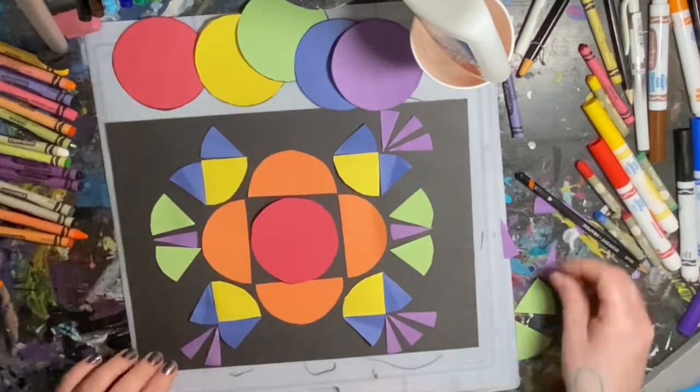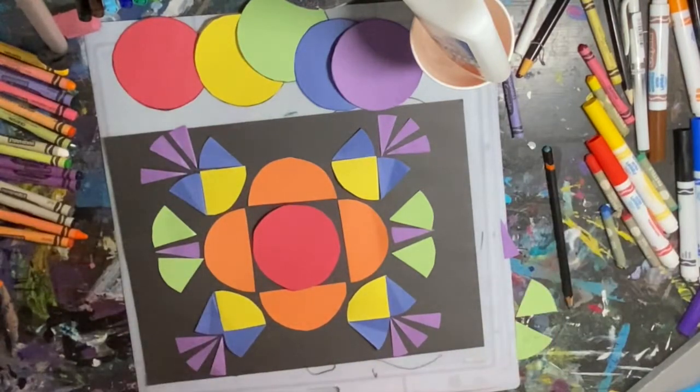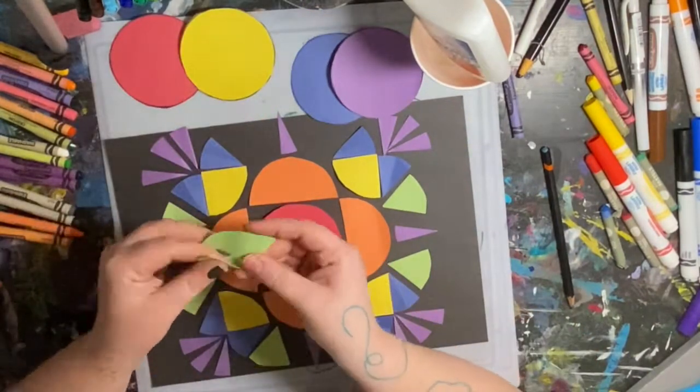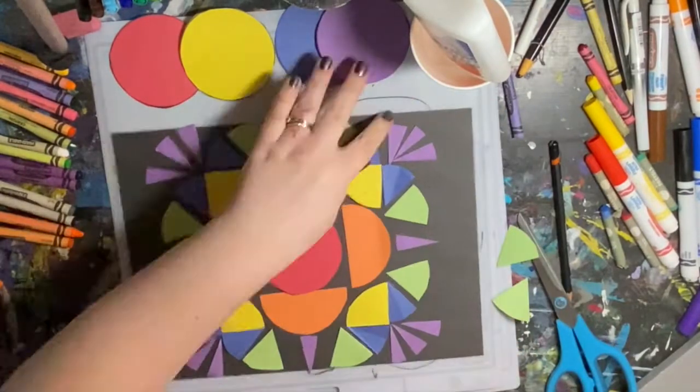I wonder what kind of collage circle design you would come up with. Remember to show me any art you've made — share it with me via email or reach out through one of the other ways you know how. Have fun!